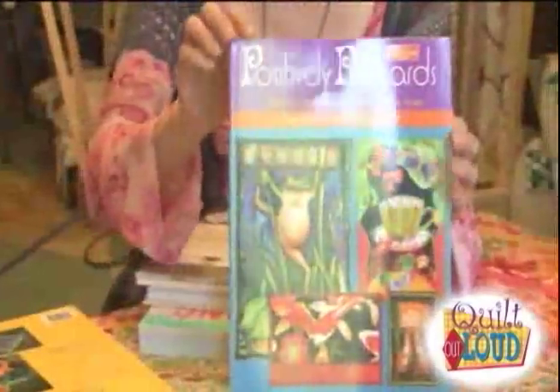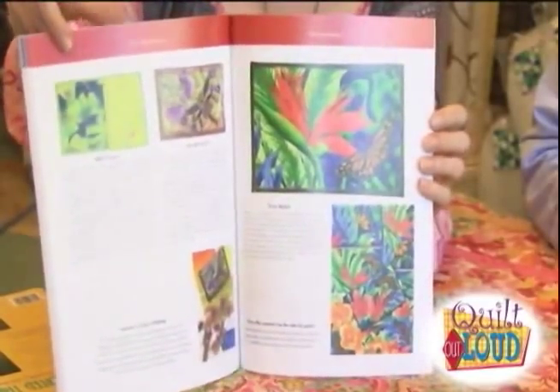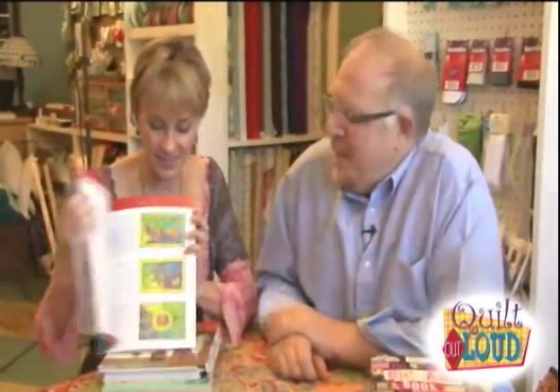Positively Postcards is a really cool book because it gives you an opportunity to make small things — they're four by six because they're postcards — where you can try different techniques, and then they're wonderful little gifts. This one is by Bonnie Sobel and Lois Felipe O'Donnell, and it's from That Patchwork Place. These are just beautiful. My Pickle Road list on Yahoo had all those ladies do a postcard swap, and they're all works of art. Maybe I'll use that other book to figure out how to frame them, or do a whole wall.